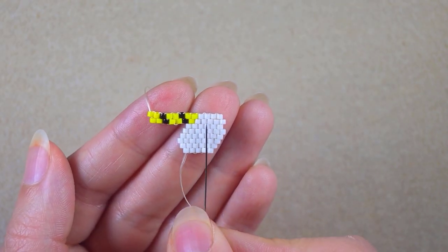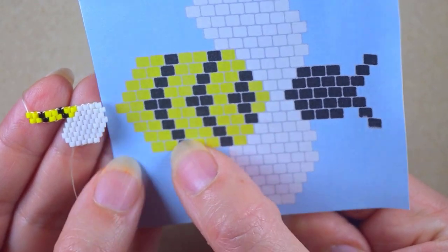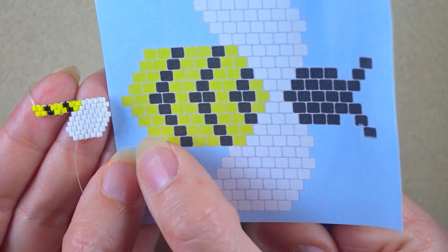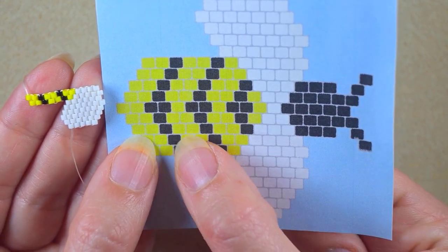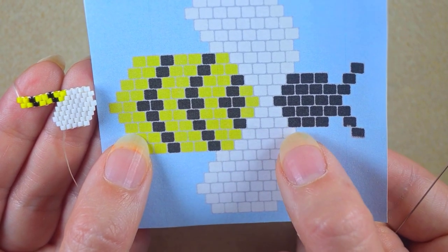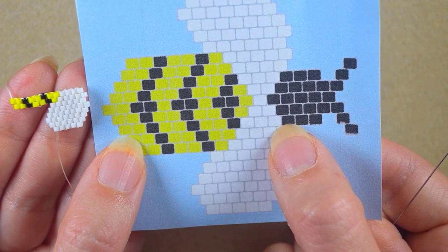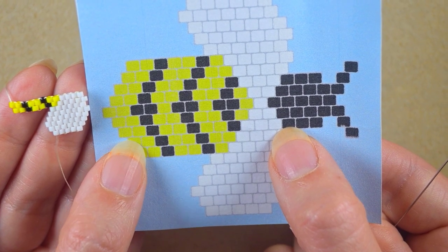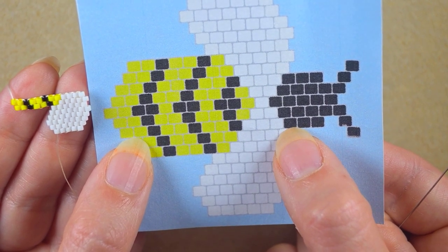As I continue, I finished this row. Now I need to make the next row, which consists of two yellows, one black, two yellows, one black, two yellows, one black, three whites, and three blacks. I'll add them up to this black. It is an increasing row, so I'm going to show you just the first two steps, and then you will continue by yourself until this black.